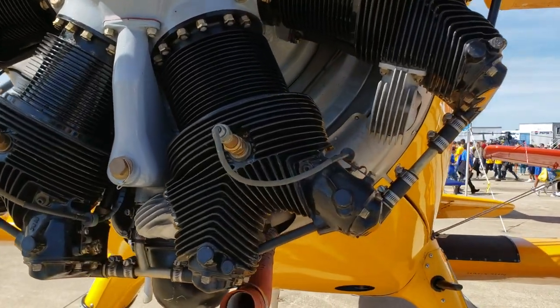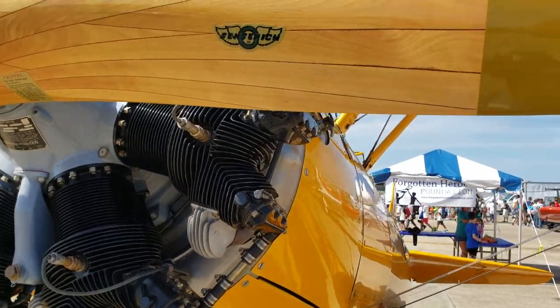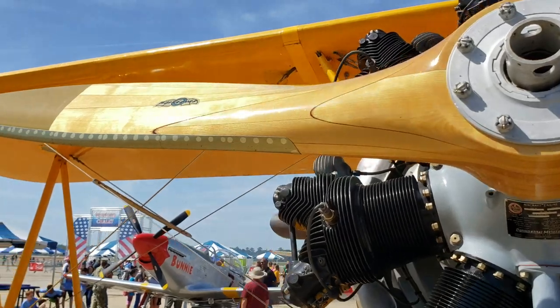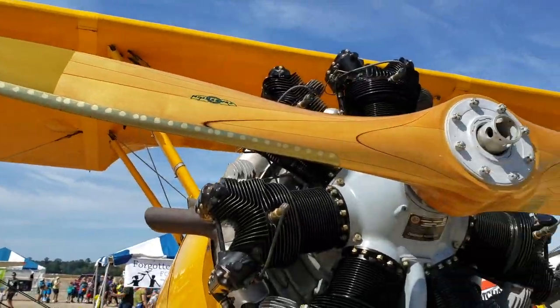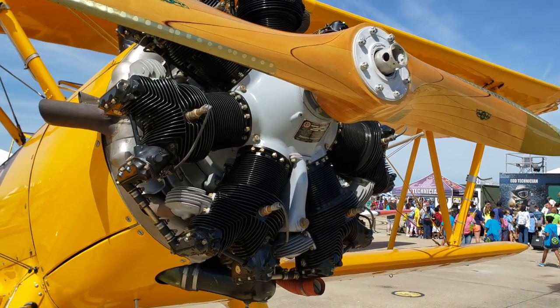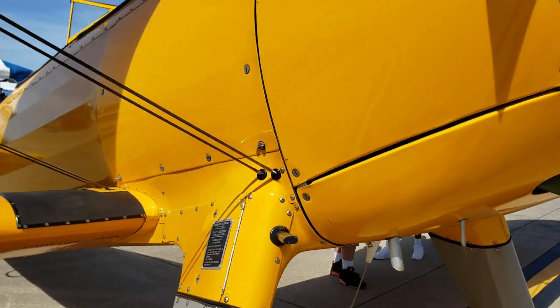This is not your typical modern piston engine — it's pretty neat. And look at the beautiful wooden prop. I also love that there is no cowling, no cover — I love how naked this engine is.